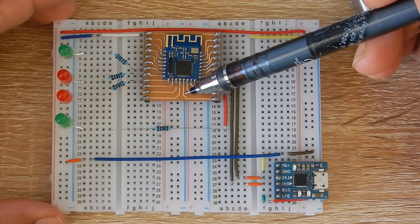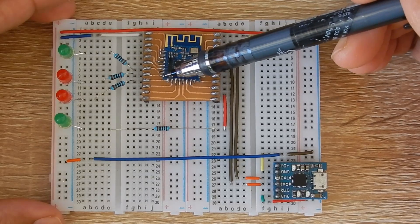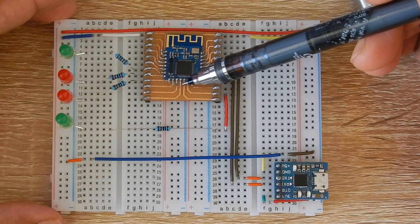In this video, I will show you how we can use a JDI 08 module to control digital output and PWM output without any external microcontroller.